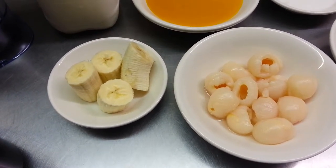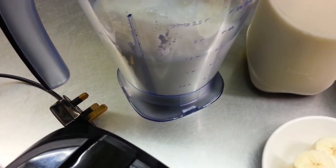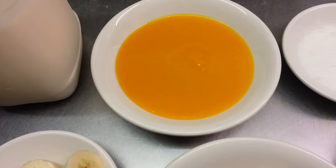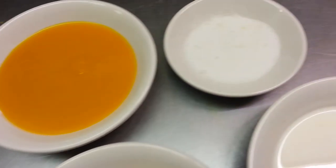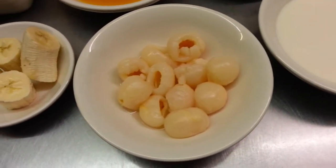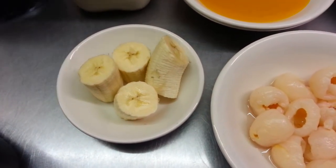Hello everyone, in this video we'd like to show you a tropical smoothie. We have one and a half pints of natural set yogurt in the blender, some milk, some mango pulp — but you can use fresh mango or mango slices from a tin — some sugar, some single cream, some lychees, and a couple of pieces of banana. Now we will demonstrate our tropical mix smoothie.